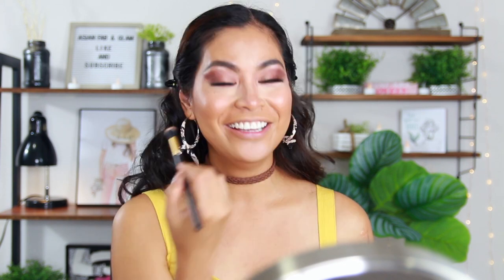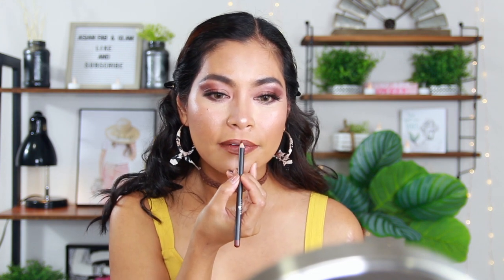My husband always asks me why I do that to my nose — that's contouring! One time he told me I looked like Avatar because of the line on my nose — it's funny he remembered that movie. Beauty standards change so much: back then thinner lips were considered prettier, now bigger lips are. I think it started with Angelina Jolie — everyone wanted to copy her bigger, pouty lips.